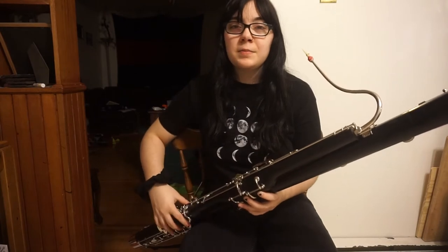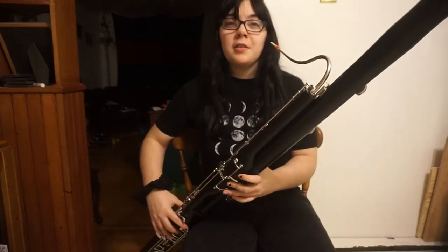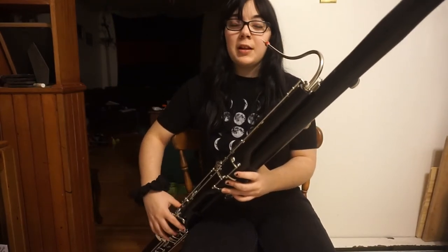Just get right into the scale. I'm going to do it in two octaves. First, your low B-flat, which is the lowest note the bassoon can play,